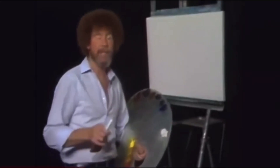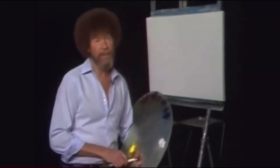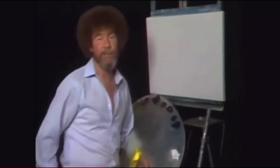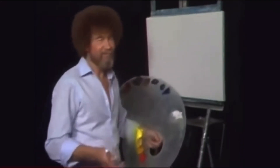Welcome back. I'm certainly glad you decided to spend a half hour with us today. I think you'll enjoy the little painting we're going to do, and I hope you take the time to paint along, or pull up your old easy chair and just relax with us. I thought today we'd just do a fun painting — one that you'll have a good time with. Let's just do it.